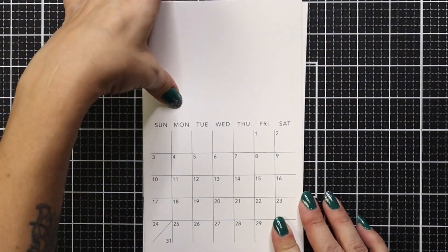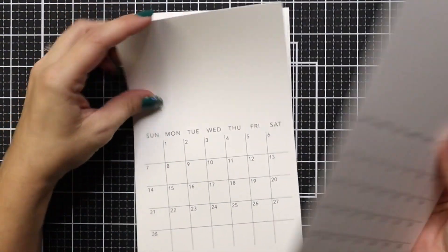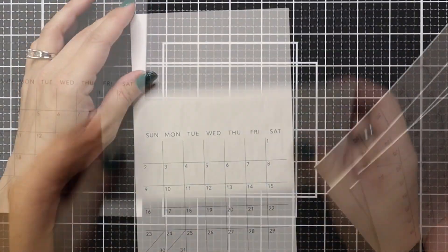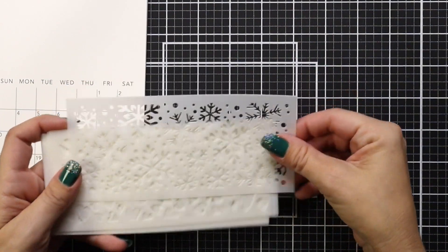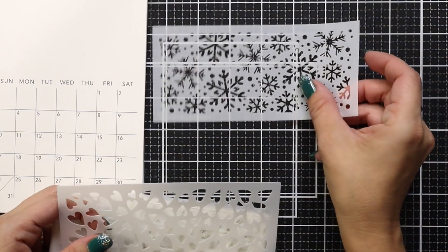Here's just a quick look at the calendar — you have one for every month. Something I discovered later on in the video is that the month is also on the back of these calendars. So in case you drop them or get them mixed up, you always know what month it is because they're on the back. Then you have 12 stencils that coordinate for each month.